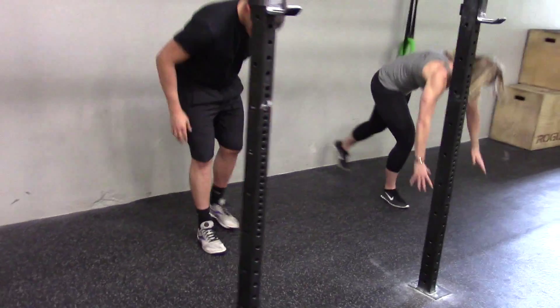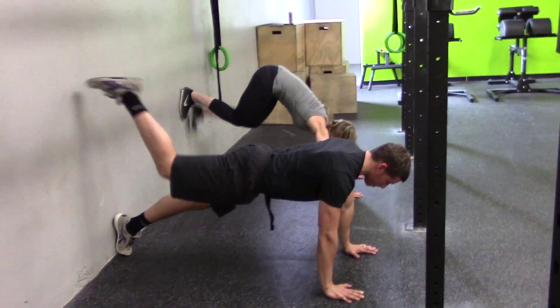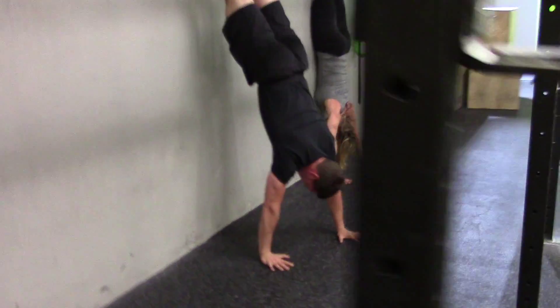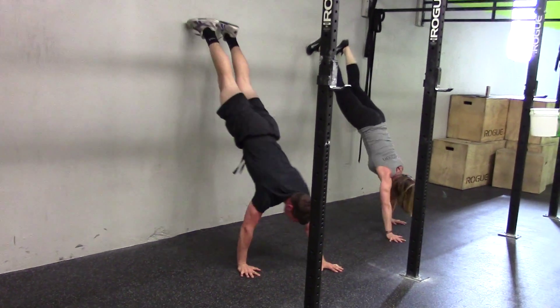So they're both going to get into a push-up position, put their chest on the floor, and walk up to get their chest onto the wall. All we're looking for is for them to get their chest to touch the wall, and then they'll comfortably walk back down. That's a wall walk.